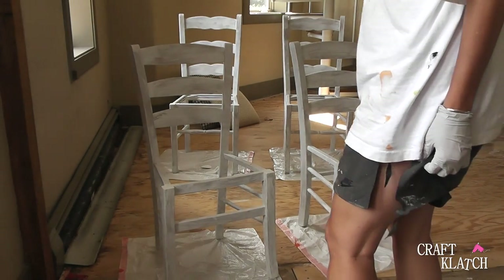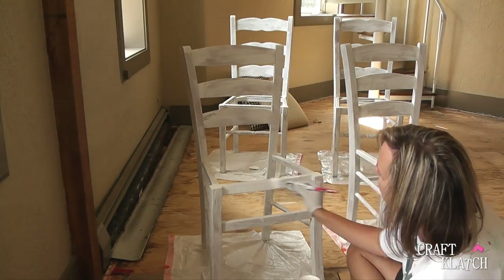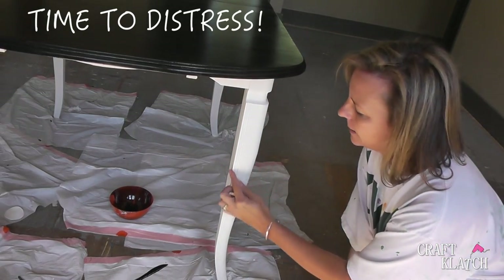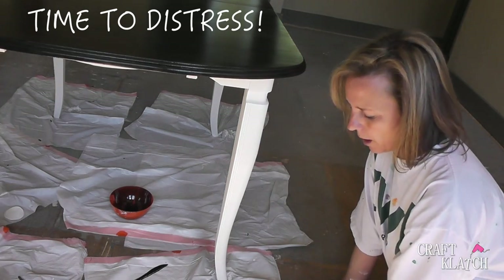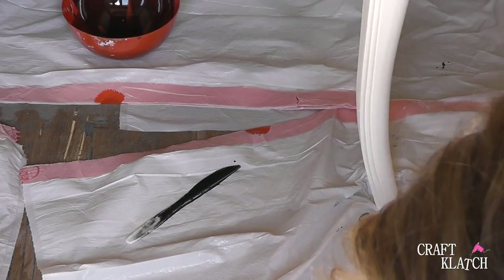I got stuck on a nail and — well, look at my shorts now. I'm going to have to find some new pants and clothes. The chairs did take three coats. Next time I'm spray painting my chairs. To distress, I just took sandpaper to some of the edges and corners where you would normally see wear and tear, and sanded until I started to see the wood. I did this on the table base and all of the chairs.